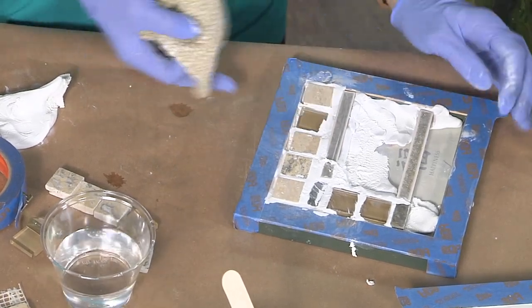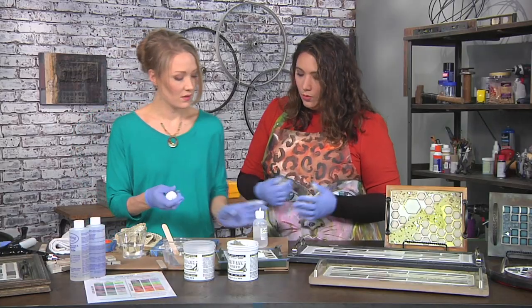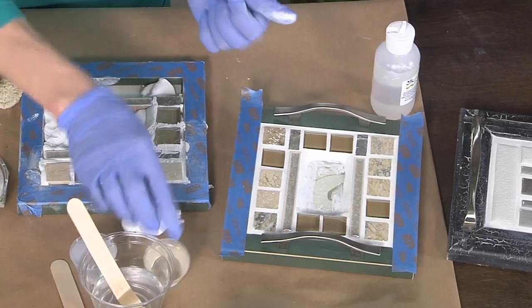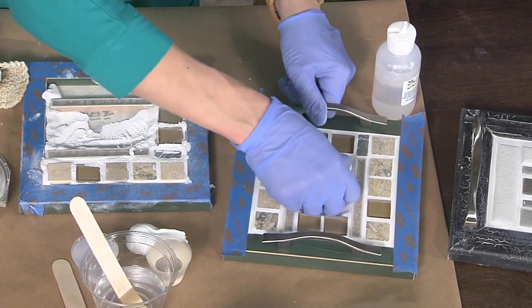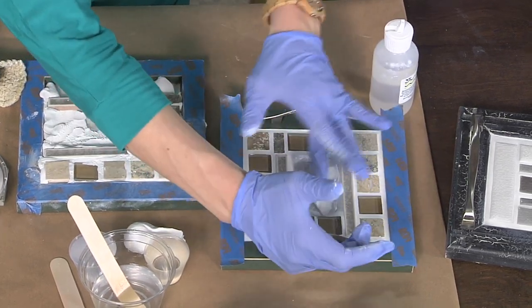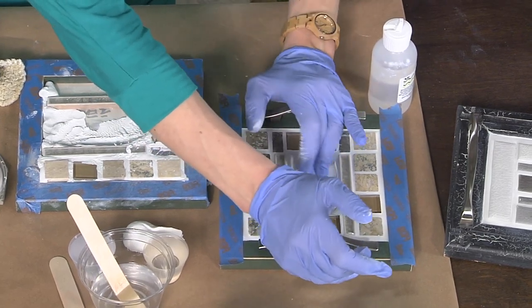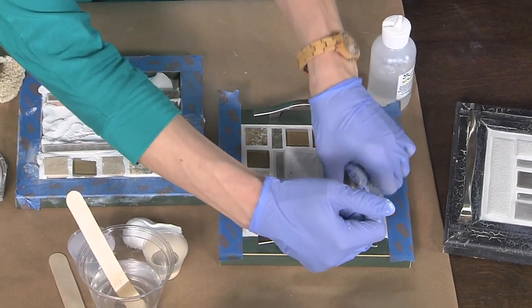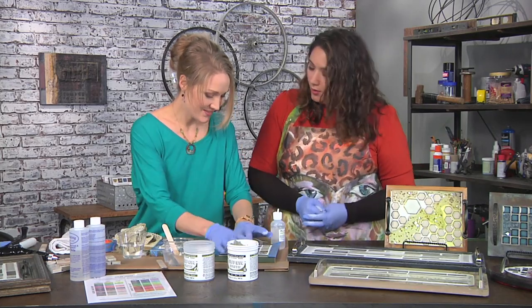Now we're using white, but could you color this with paint or does it come in other colors? You could do that — it comes in a lot of different colors. So we're going to skip over to this tray here where it's all done and there's a center piece already done and this is already cured. The nice part is you can work in stages — you can come back the next day, a week later, or wake up in the middle of the night like I do sometimes.